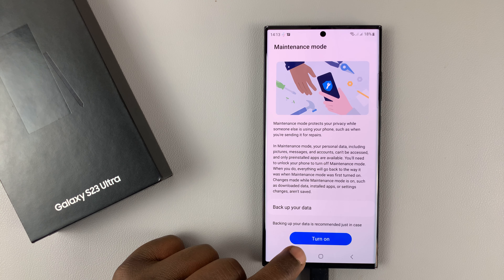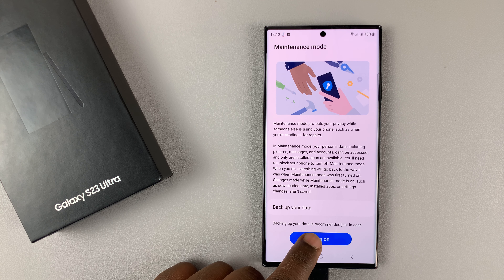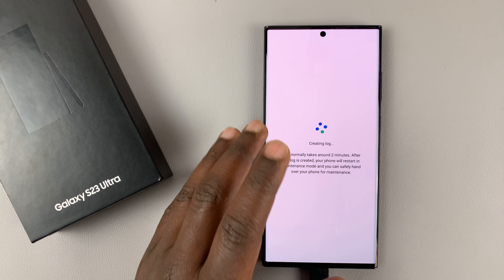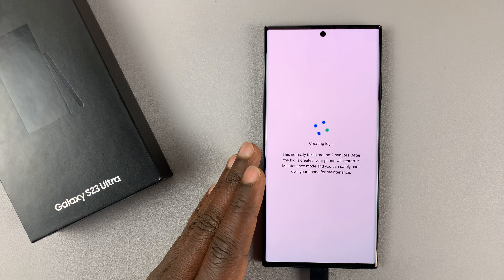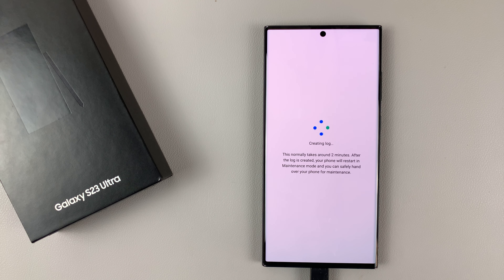If you want to, you can back up your data first. Then go ahead and tap on Turn On and then tap on Restart. It's going to create a log of exactly where you left off when you're changing from normal mode into maintenance mode. As it says, this might take about two minutes, so let's just wait.